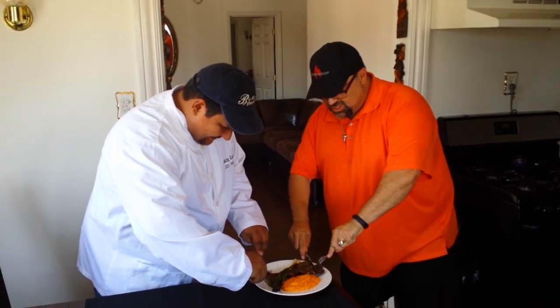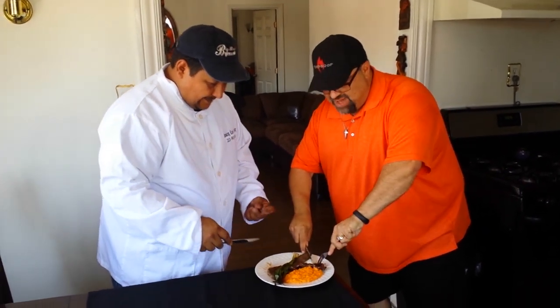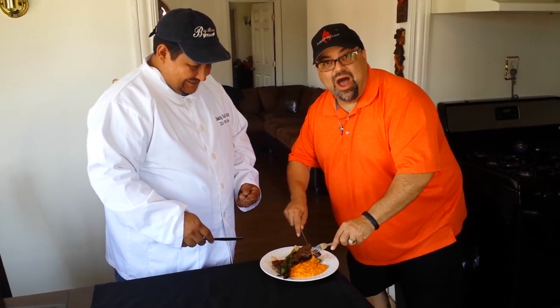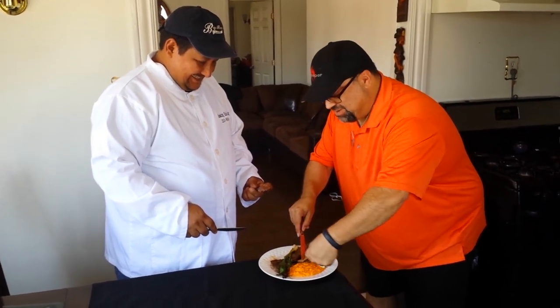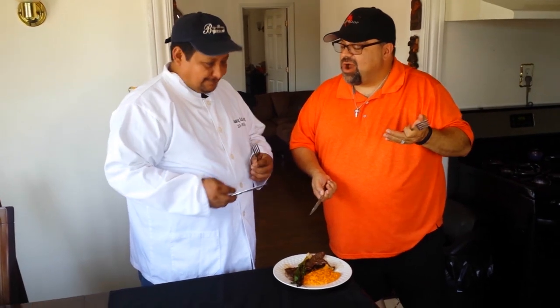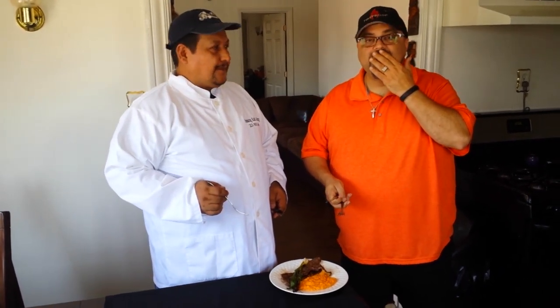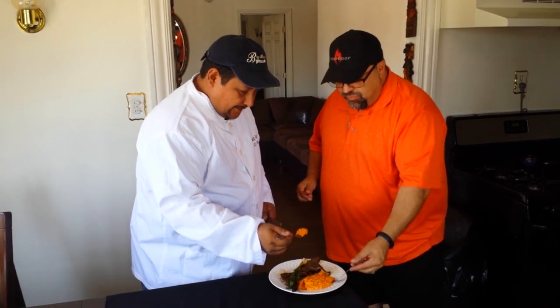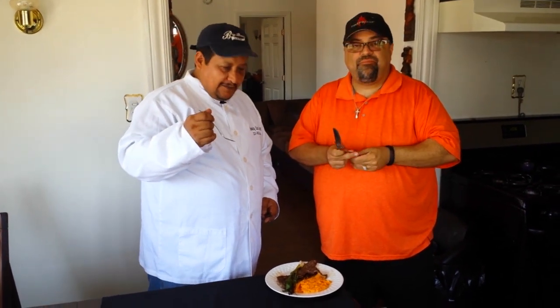Let's try it — you try the meat first. Cheers! So flavorful — and we only marinated for like 15 minutes. Wow. All right, now we try the sweet potatoes. Mmm, oh man, that's some good stuff. The butter and maple is blowing up in my mouth right now. It's absolutely amazing.